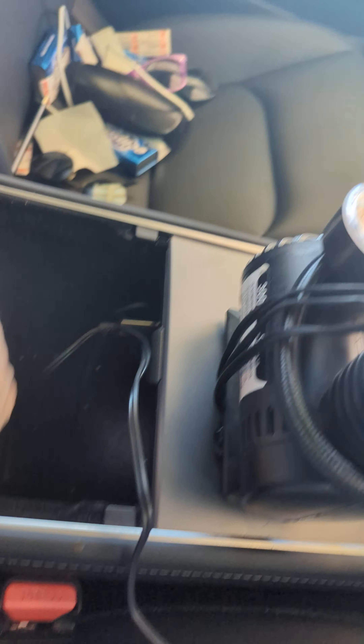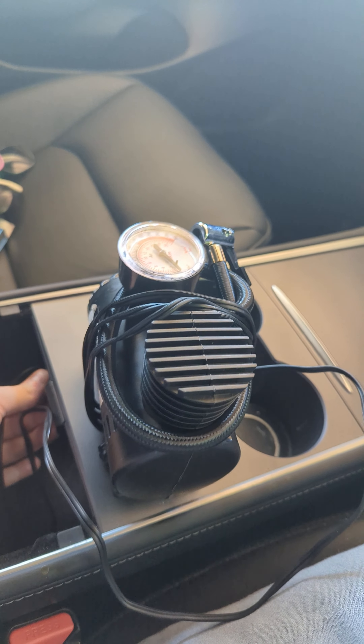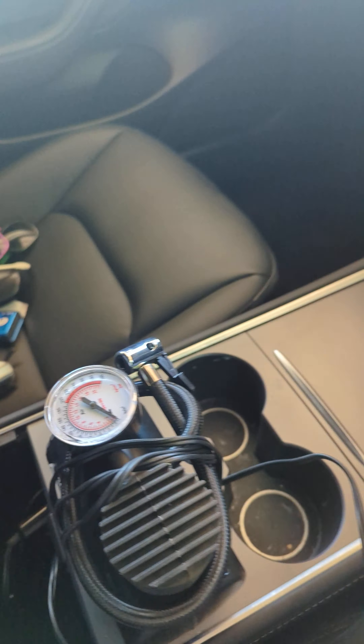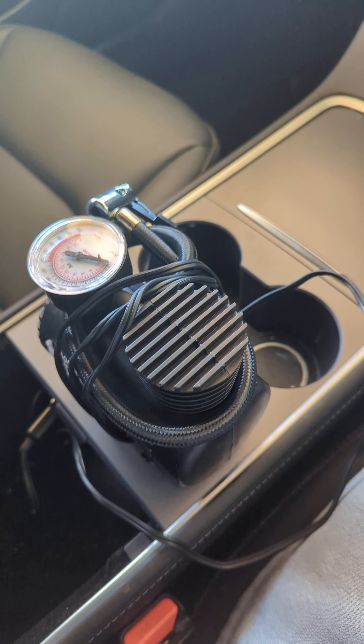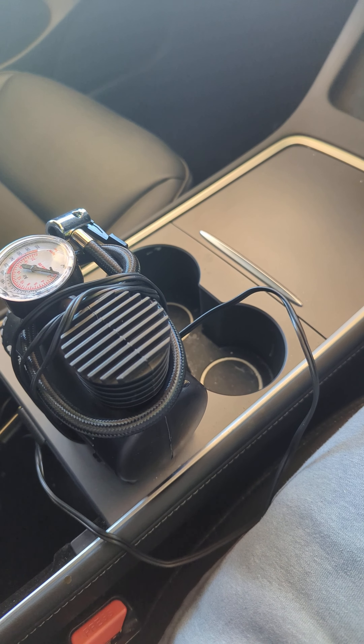To use it, just plug it in underneath your middle compartment. I'll hit it on for a moment — there we go, easy. It extends to the length of your car wheels, so yeah, super easy, barely an inconvenience.